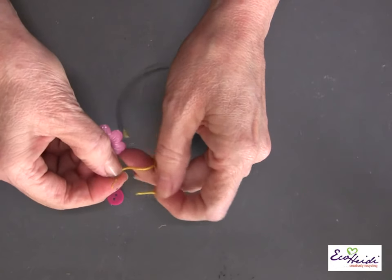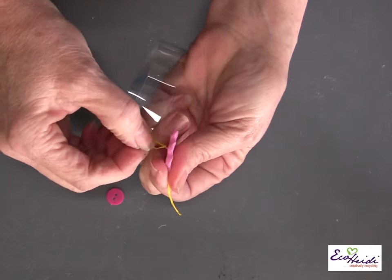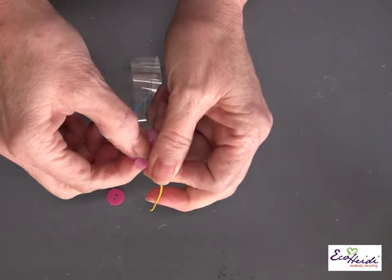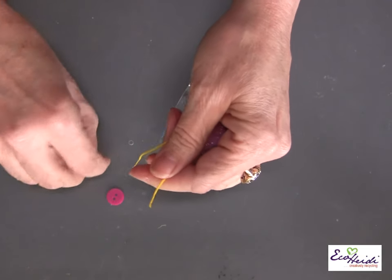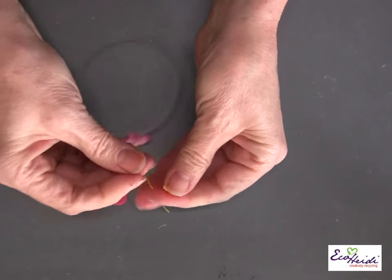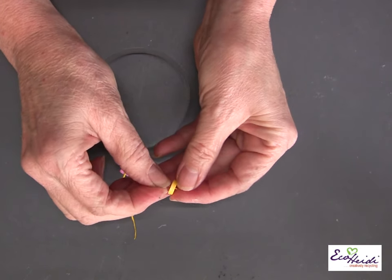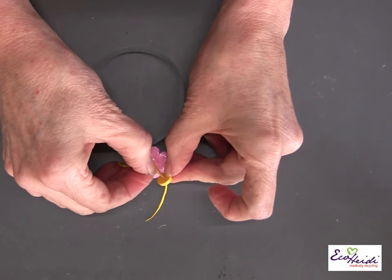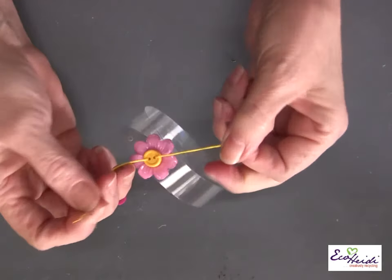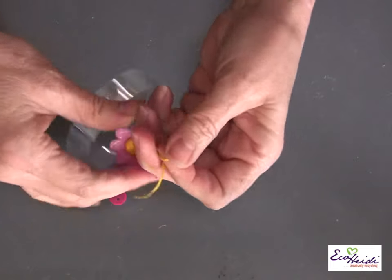Thread on your button collection — one thread goes through one hole and the other through the other hole. If you want to put a center in this flower, roll the embroidery floss a little tighter and it'll go through the tiny holes. Then you're going to tie it off — tie it one time, then knot it, and just clip off. You have a little thread coming up, your button collection on the front, and a little button on the inside that's holding it on.